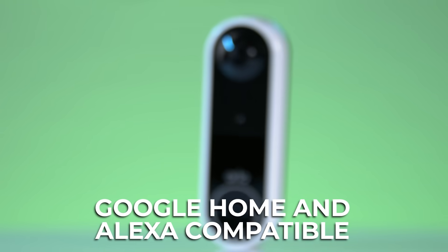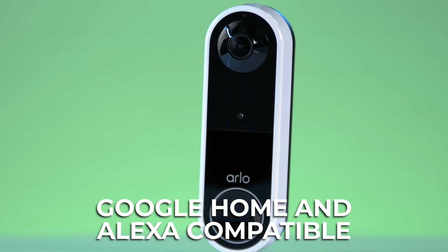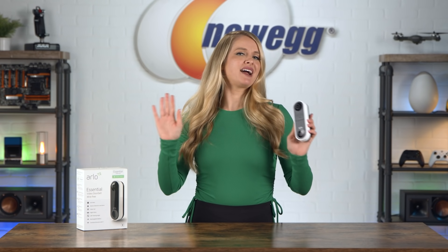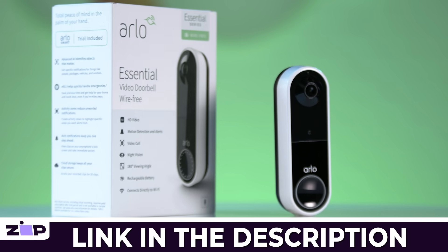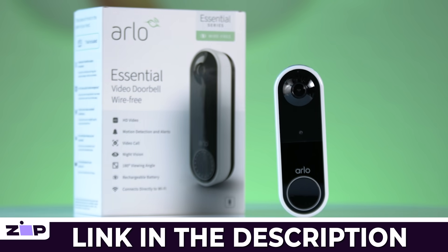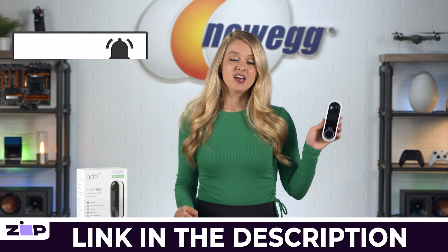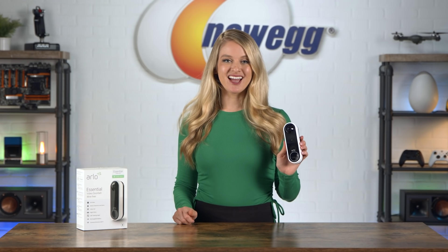Arlo Wireless Video Doorbells are Google Home and Alexa compatible — those virtual assistants will announce that the bell has been pressed. So keep an eye out for intruders, package thieves, or surprise visitors with the Arlo Wireless Video Doorbell. Are you ready to boost up your home security? Click the link in the description to buy one of these for yourself. Don't forget to subscribe and tap the bell. I'm Devon Howard, and we just unboxed this! Bye guys!